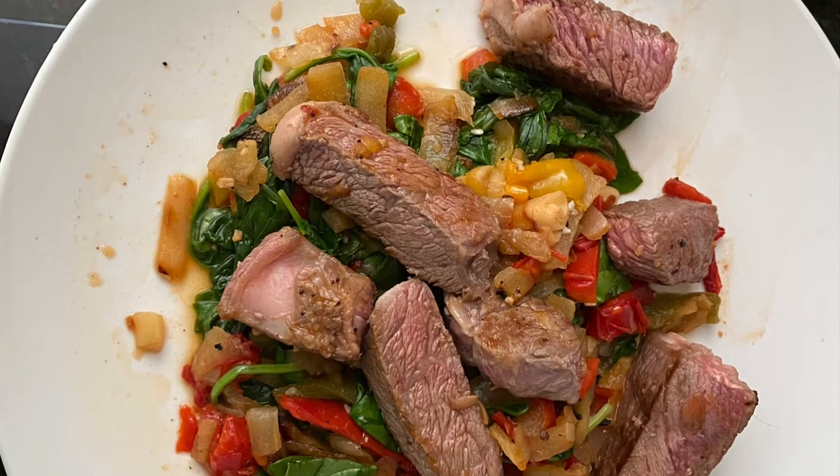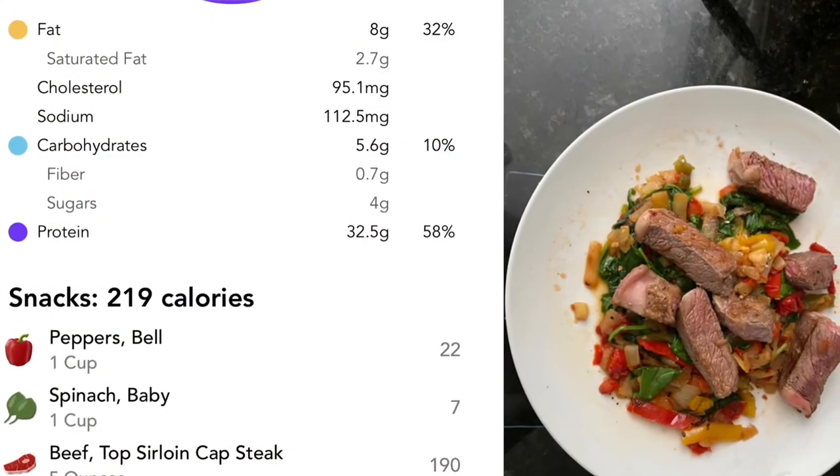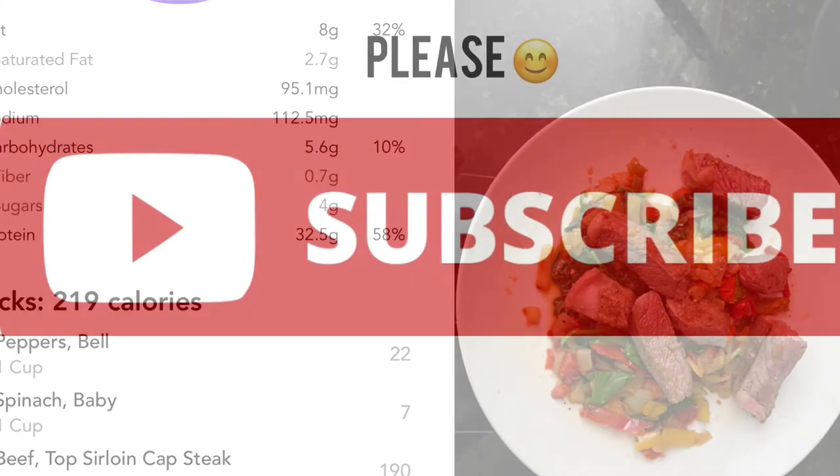This one is the low-calorie red bell pepper and yellow bell pepper and spinach with top sirloin cap steak.